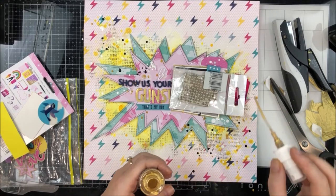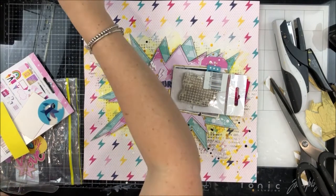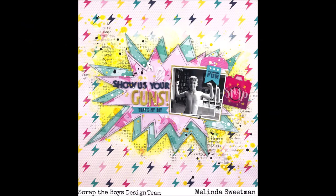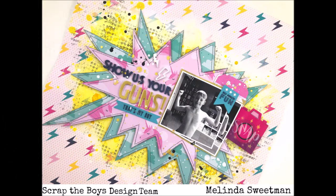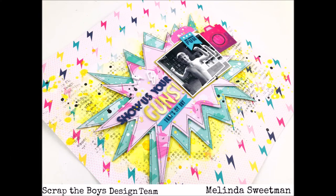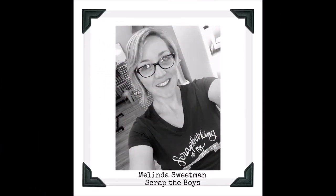That wraps up my page — I really love how this turned out. The fun of an inspiration piece is you can take it literally and use exactly the colours, but I've used the main graphic as my starting point, which kicked off my whole process. I've got some close-ups for you — head over to the Scrap the Boys blog to enter your take on this challenge. Thank you so much for stopping by and have a fantastic scrappy day!